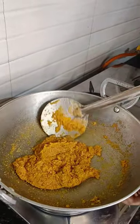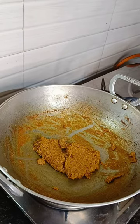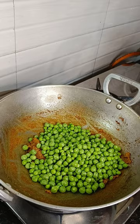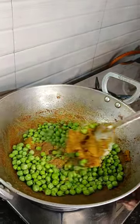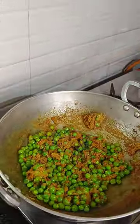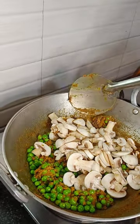We'll fry it until the masala gets separated from the oil, then we'll add peas into it and roast the peas with the spices. Then we'll add mushroom and slightly roast it with the spices.